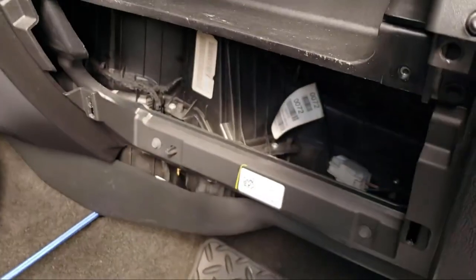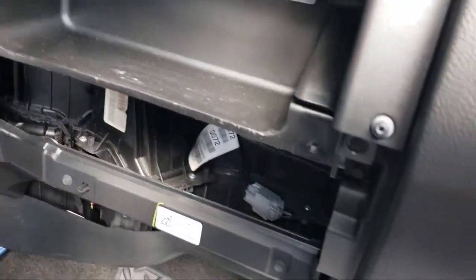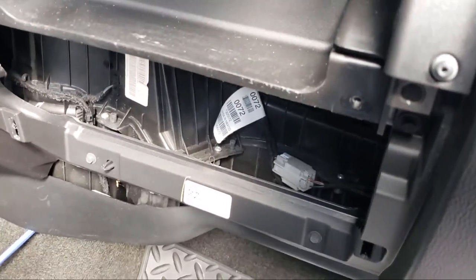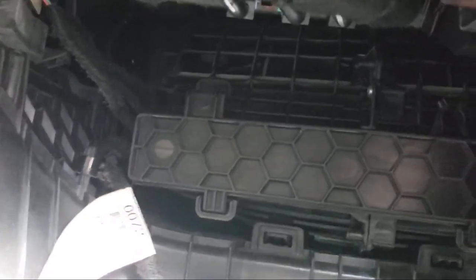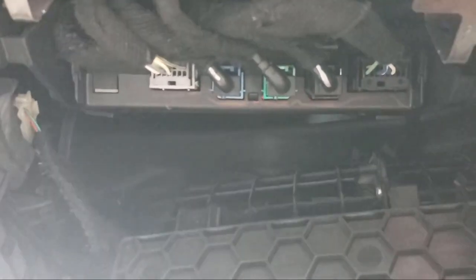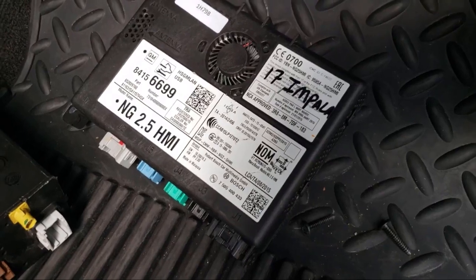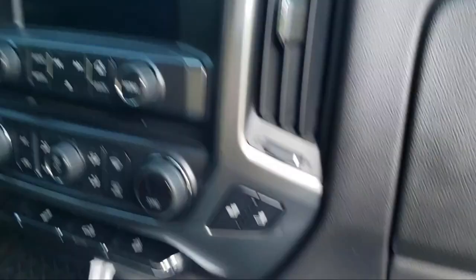First thing I did was pull out the glove box — there are four T15s holding it, two on the bottom and two at the top. You have to open the top glove box container to get it out and then it's just held in by clips. Looking inside the glove box you see that honeycomb — that's the cabin air filter — and right above it is the HMI module. I'm just gonna disconnect each one of those plugs and the module should just slide out. You can see the old 2.0 HMI being replaced with the 2.5 HMI.